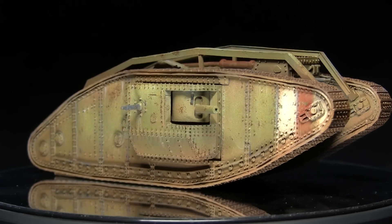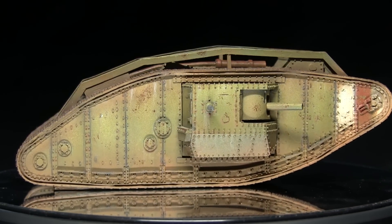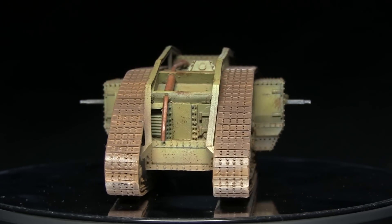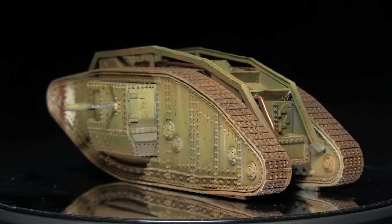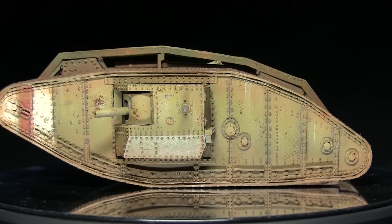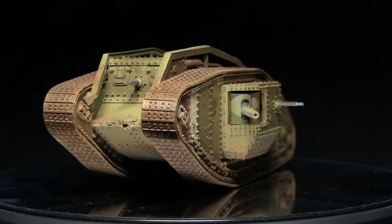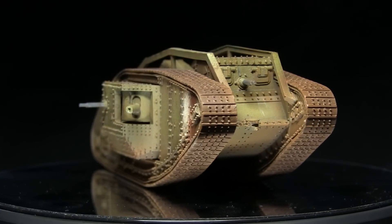And here we have the completed Mark IV mail tank. Whilst this tutorial focused exclusively on the Mark IV tank, you could apply the exact same colours and techniques to any of the WW1 British era tanks. If you enjoyed this tutorial, please let me know in the comments below and subscribe to be kept up to date with future content. Check out my Facebook and Instagram pages linked in the description, and if you'd like to support me in making more tutorials, check out my Patreon page where you can donate from as little as a dollar a month. Thanks for watching and goodbye.